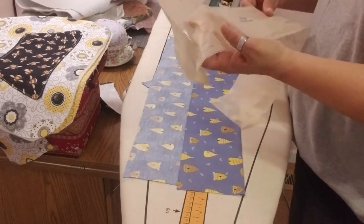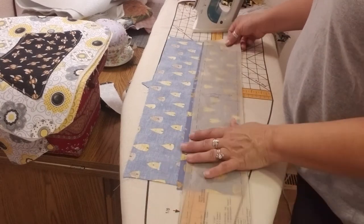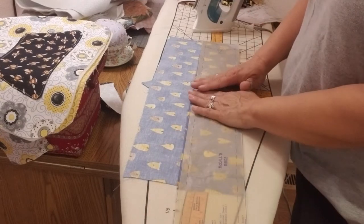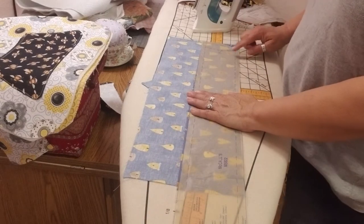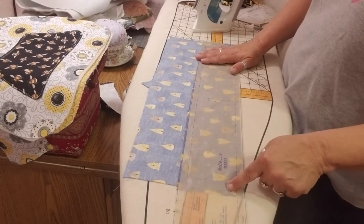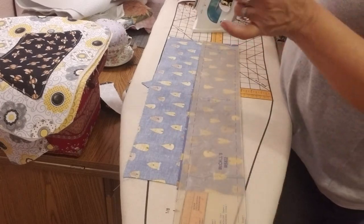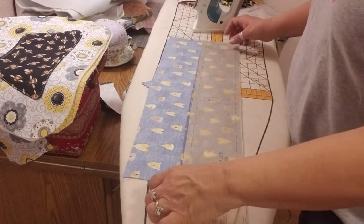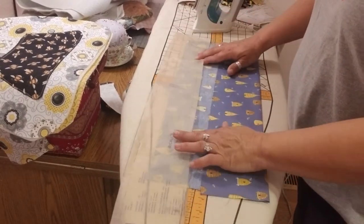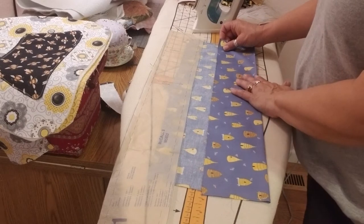This is pattern piece number 11, which is the side piece. Because I don't have a full piece of fabric to cut it out on, I need to cut out two pieces and then stitch them together — make a seam, like I did on the main bag. That will give us the interior lining side.